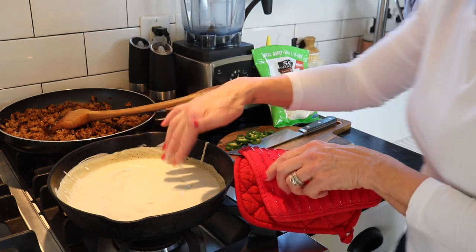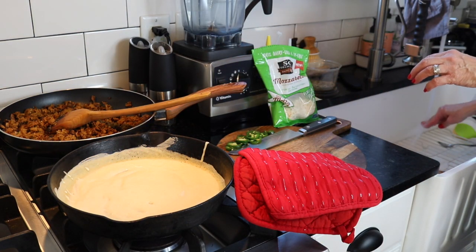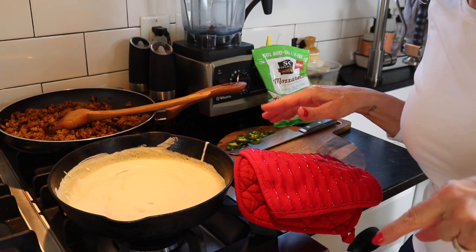We're going to let that cook for about 10 minutes at 425°, and it should form the crust. I'll show you when it comes out.